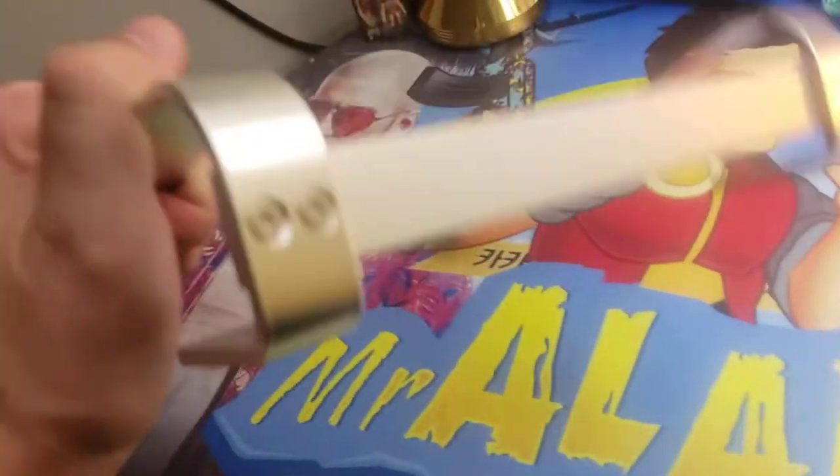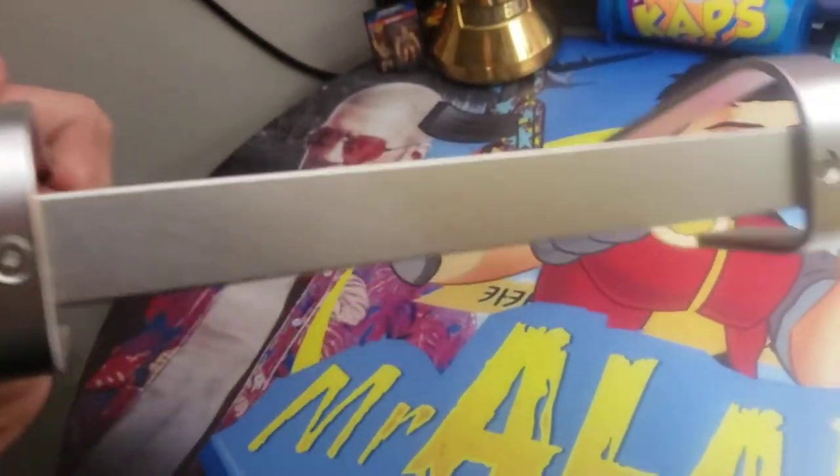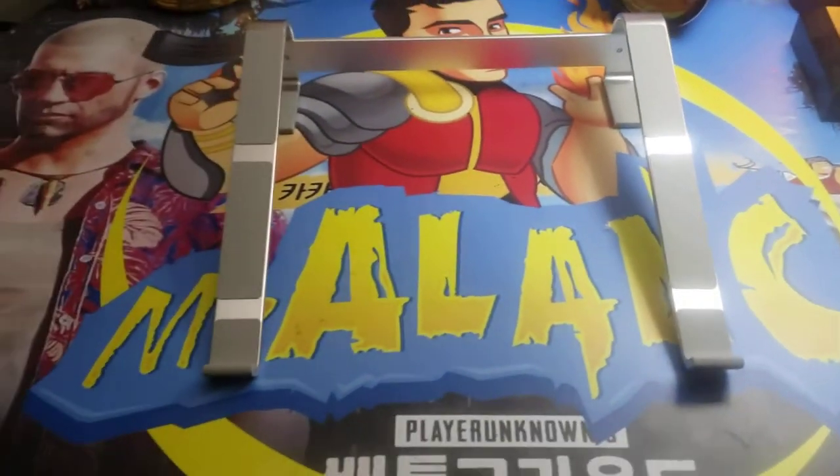We got the stand done. It looks great. These screws are flushed. The bar sits on the inside and we're ready to put our laptop on this bad boy.